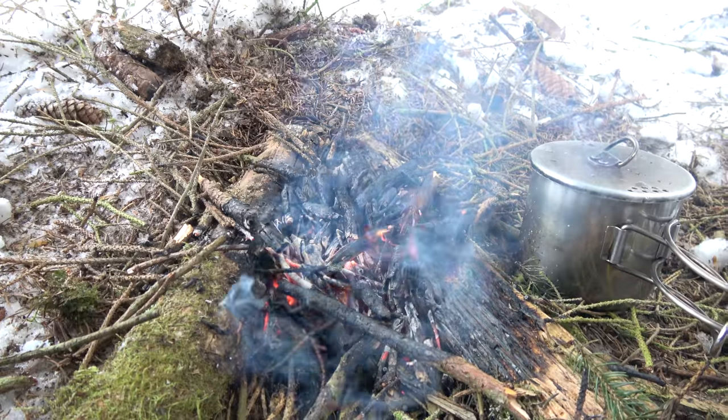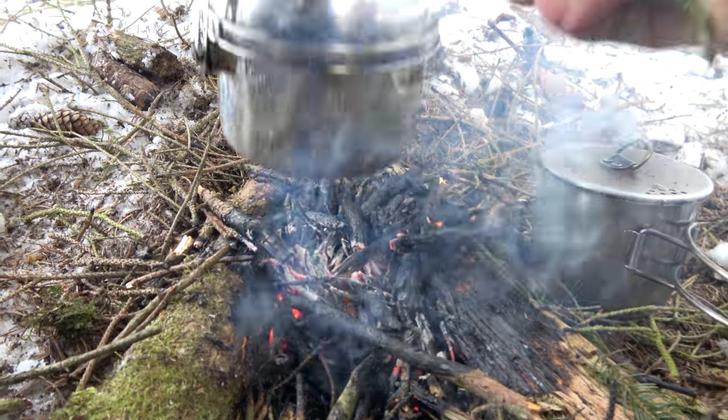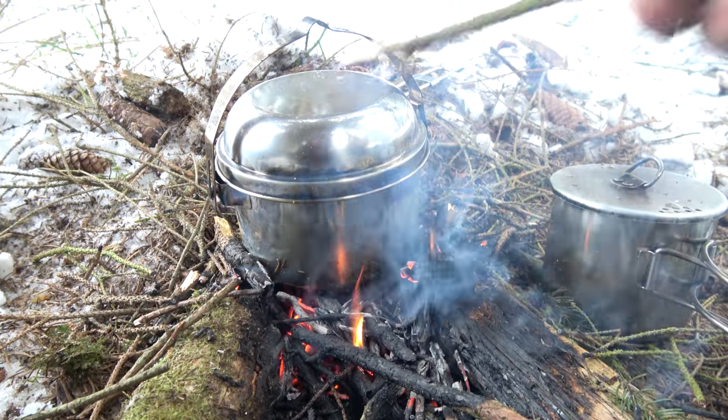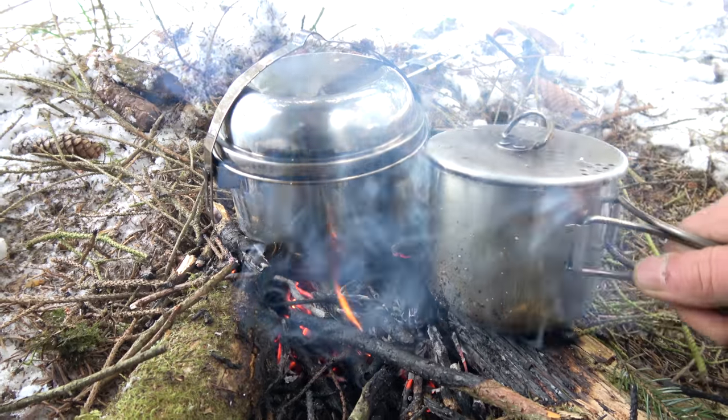Here we can see how well the coals and the heat stay at the end of our V and give us the perfect heat for our food and for our water.